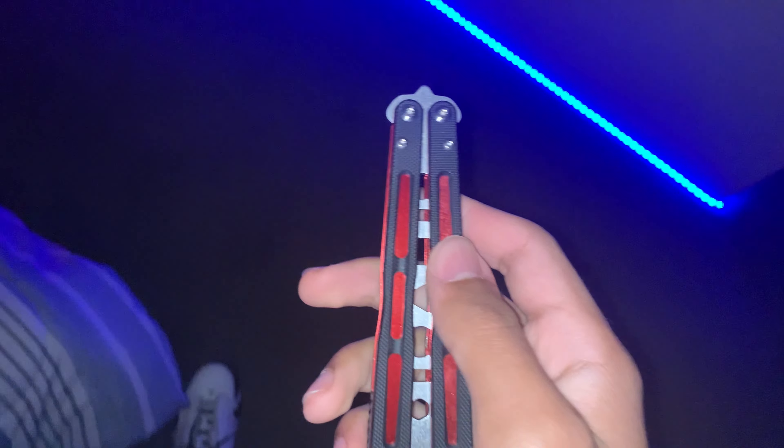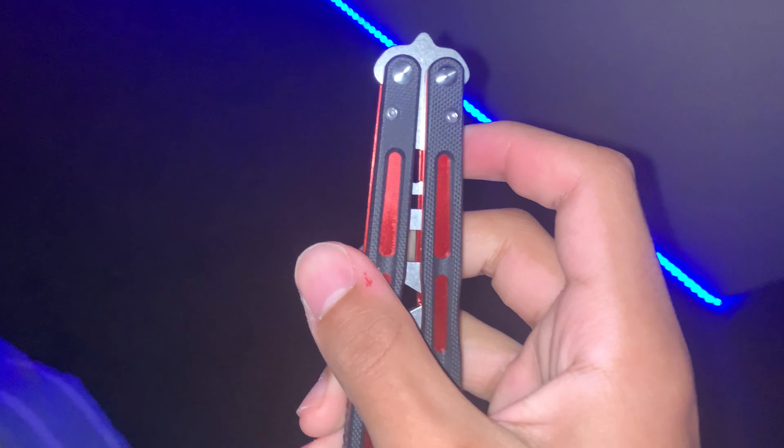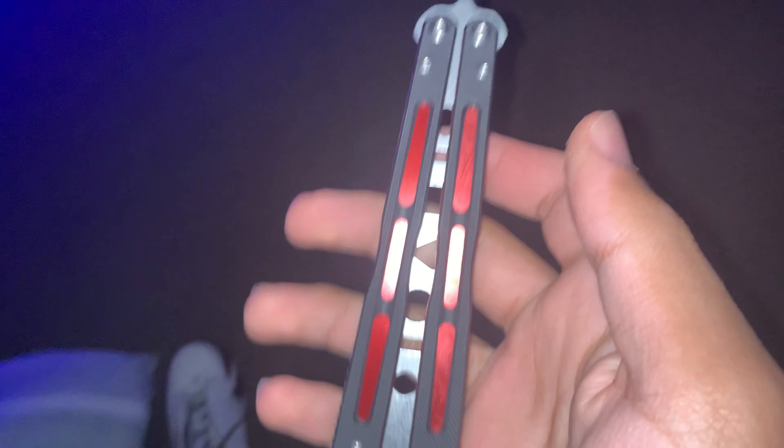What's going on guys, it's JB and today I'm going to be doing a kind of mini review of this balisong. So this is the Markolo C94 Trainer.